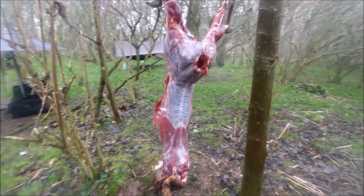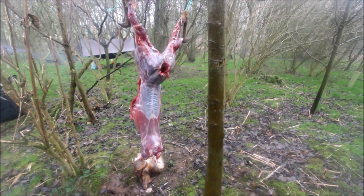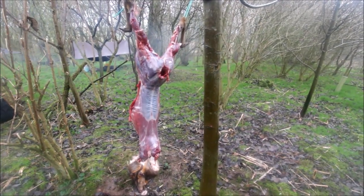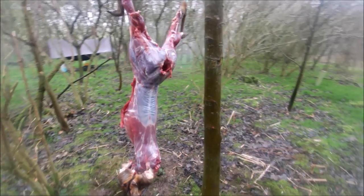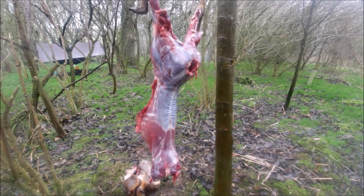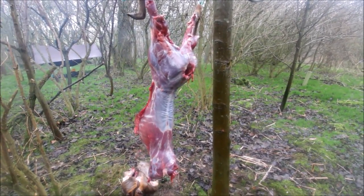So without too much blood and gore and getting strikes on my channel, this is a little muntjac deer I brought with me. We're going to try and cook it on a spit over the fire hole. It's going to take a few hours to wrap it in foil, but on a nice rainy day like this I think we could do with a good meal.